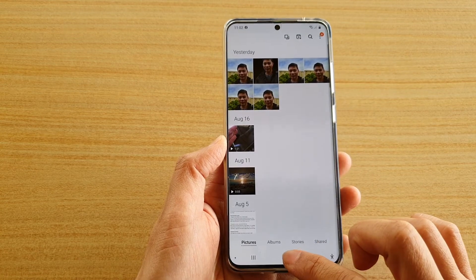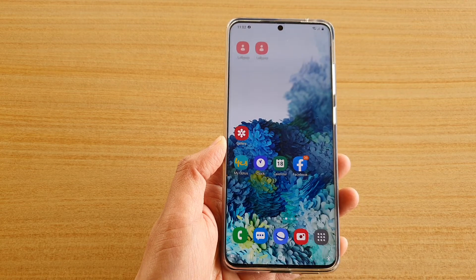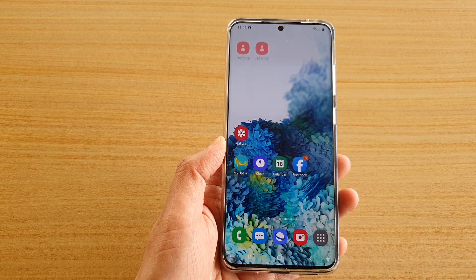That's it — tap on the home key to go back to your home screen. Thank you for watching this video. Please subscribe to my channel for more videos.